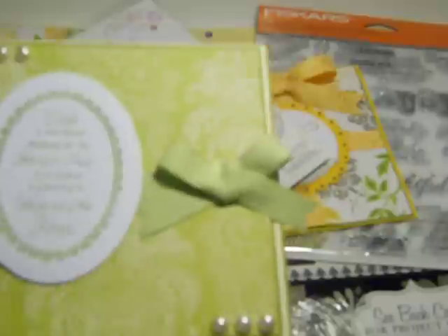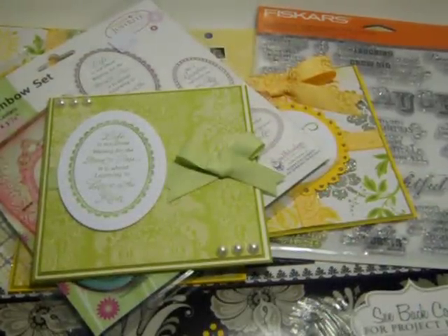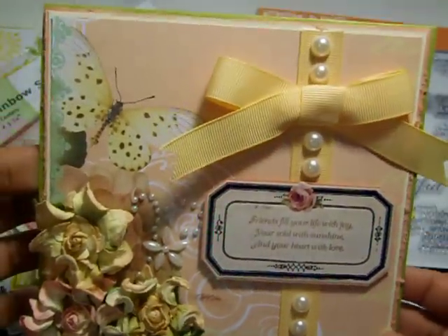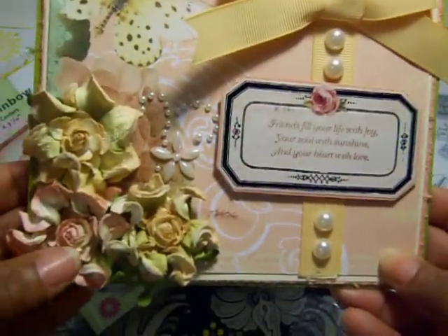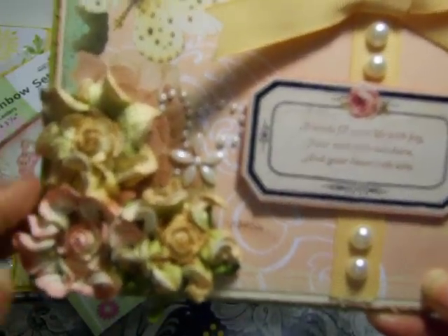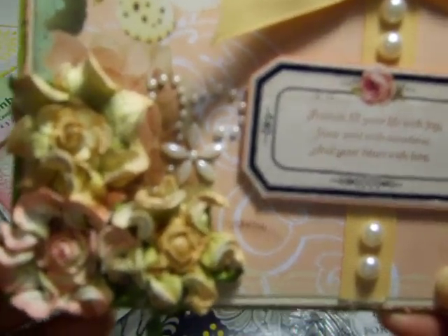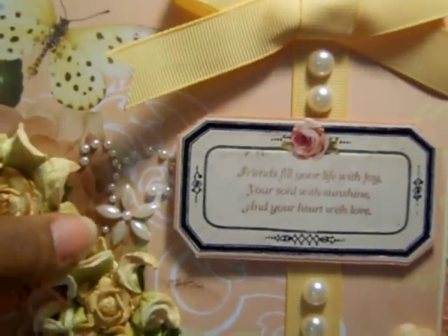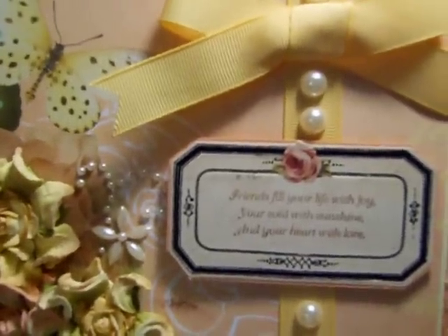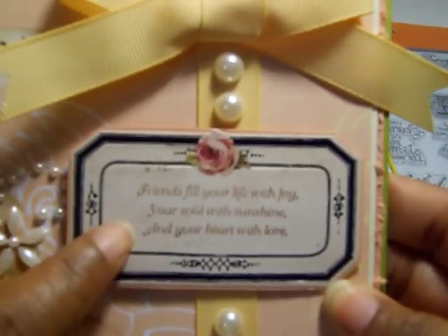So that's that card. The last card I want to share also used some paper left over from Webster's Pages. I added some Recollections mulberry flowers — if your Michael's still has these, they were marked down at my Michael's, so check your Michael's, ladies, because they were marking a lot of those Recollections flowers down. There are also some Recollections rhinestones and some more pearls and Stampin' Up ribbon.